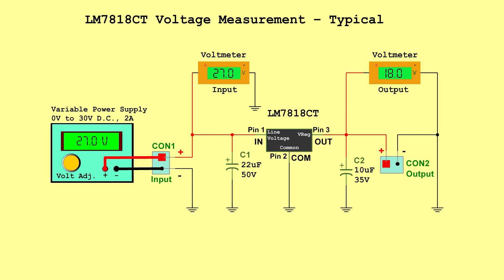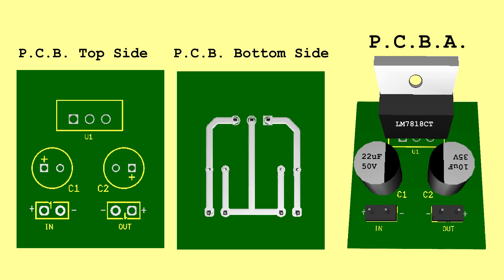LM7818CT voltage measurement typical — Input: 27.0 volts, Output: 18.0 volts. LM7818CT voltage measurement maximum — Input: 33.0 volts, Output: 18.9 volts. PCB.